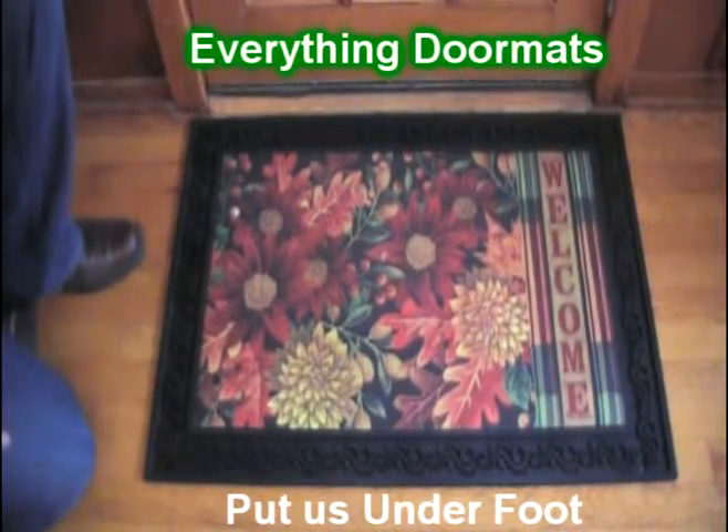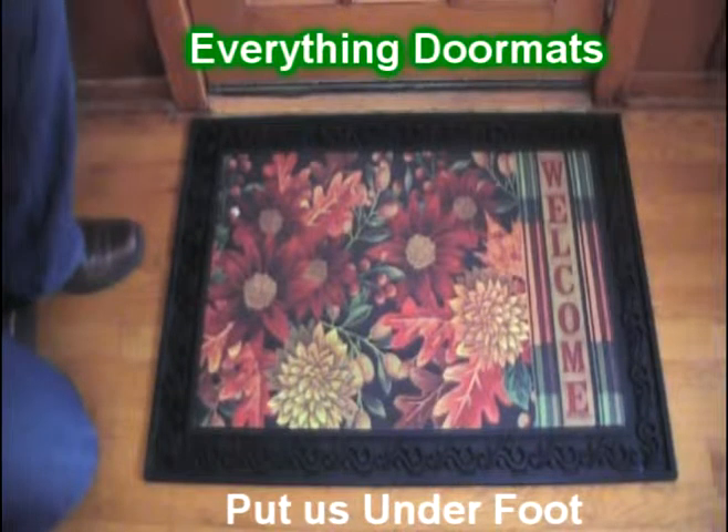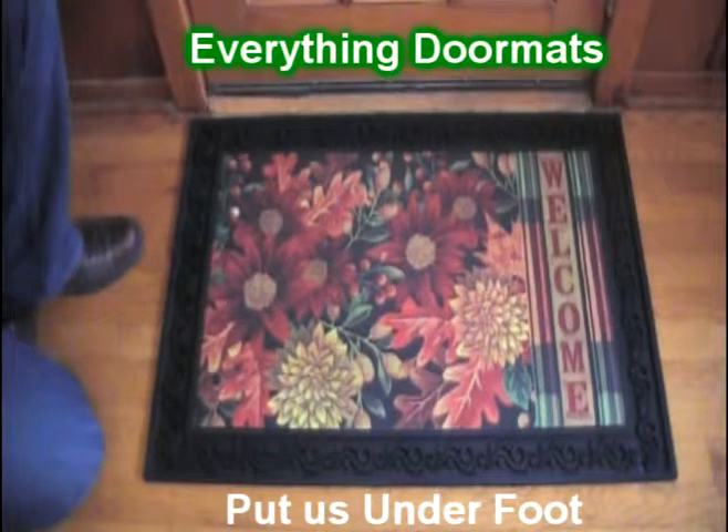Hi everybody, it's William, the owner of Everything Doormats, here again showing off some more mats for you today. One of our most popular mats in 2014 was this welcome fall insert mat doormat.